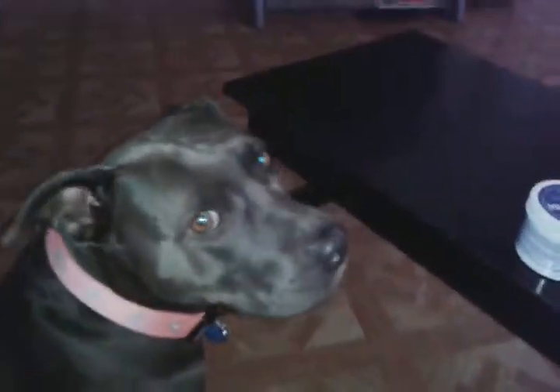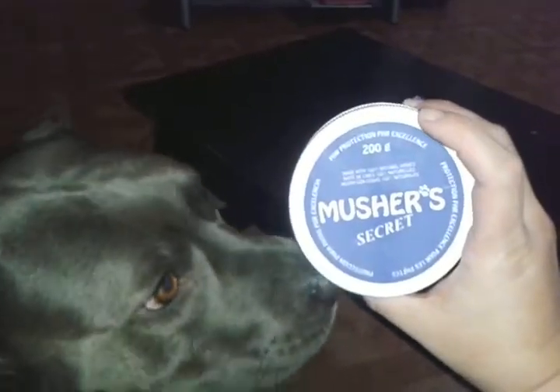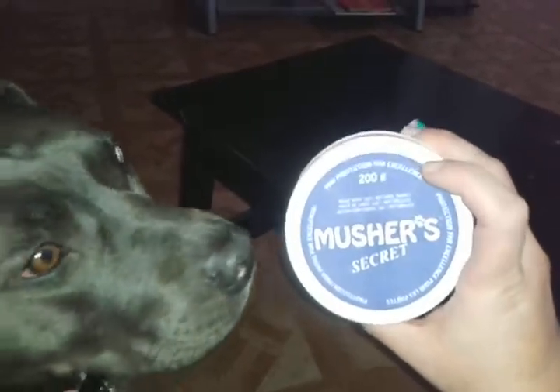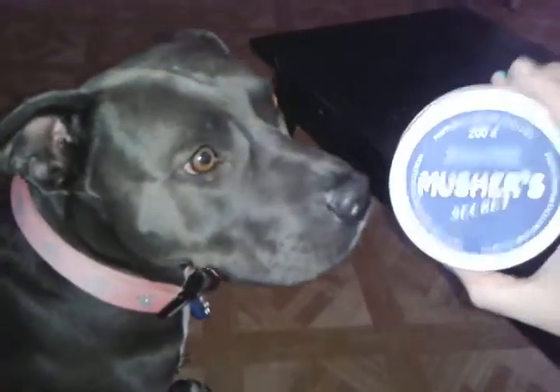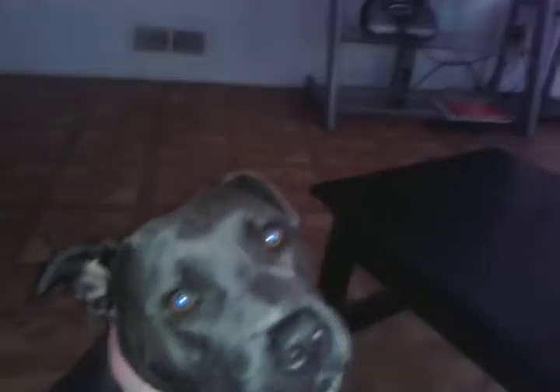We're showing everybody what we got today — it's called Musher's Secret. I was going to get Boo's shoes for summer because we live in New Mexico and it gets really, really hot, but I found this online. Let me try to open it here.